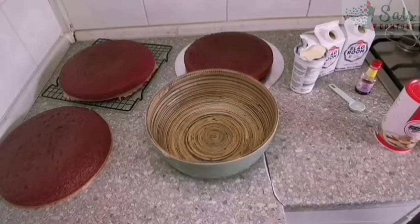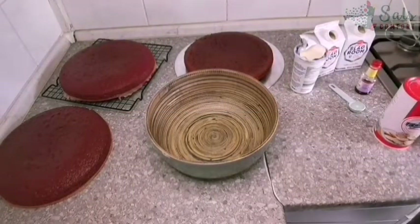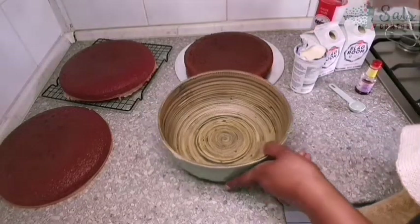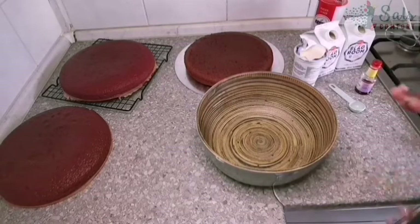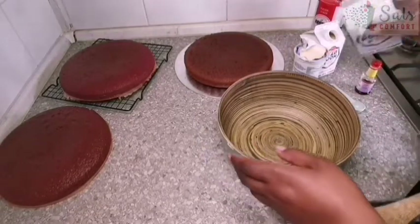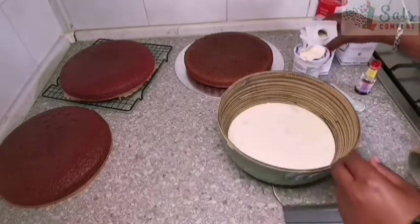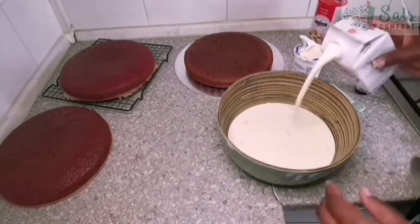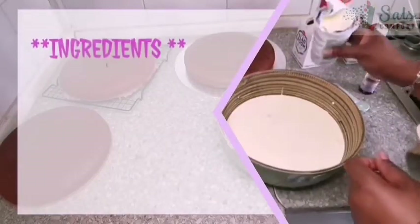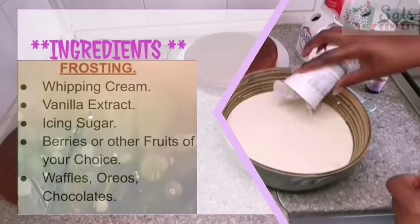Many many minutes later — good morning folks, it's another beautiful day and I'm back in the kitchen doing the frosting for our cake. The cakes have cooled down really well, and that's why I insist on baking at night so that by morning the cakes have cooled without needing to refrigerate or freeze them. I have about 150 ml of whipping cream and we are just going to whip this until it reaches soft peaks.